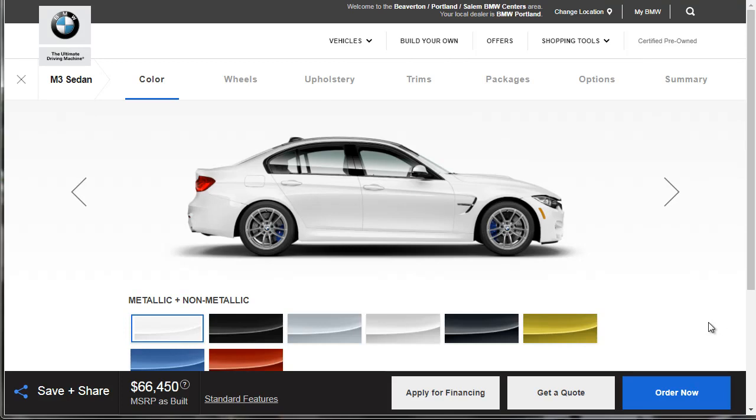Welcome, and thanks for joining me on this episode of Build Your Own. We're going to build out, price, and option a 2018 BMW M3.